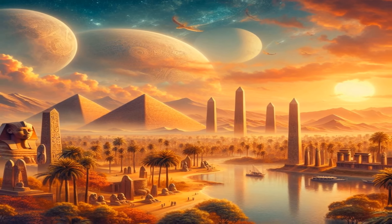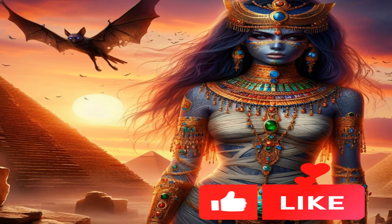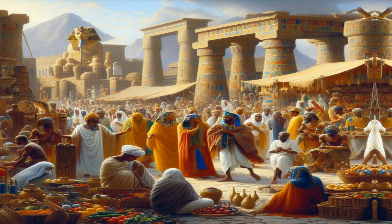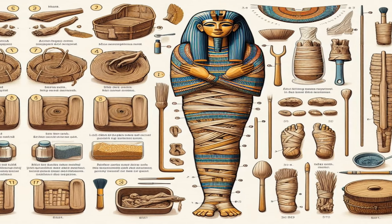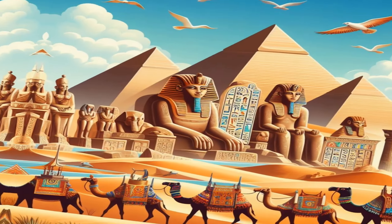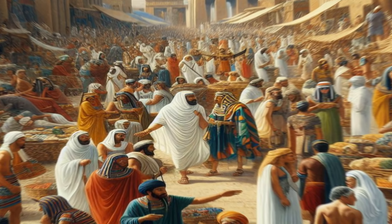Sixth, funeral rituals. The final step involved various funeral rituals, including prayers and ceremonies conducted by priests. The wrapped mummy was placed in a series of coffins, often nested inside each other, and then placed in a tomb or burial chamber. The entire process was steeped in religious beliefs, aimed at ensuring the deceased's successful journey through the afterlife.